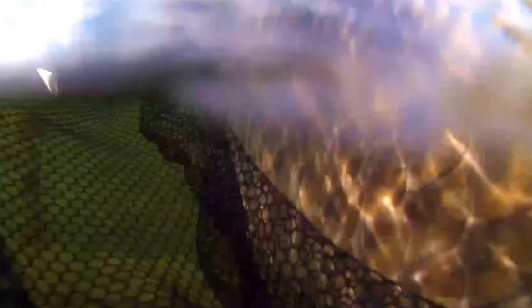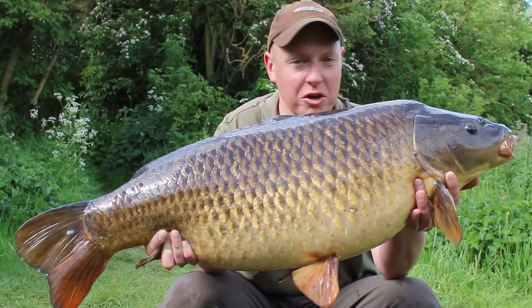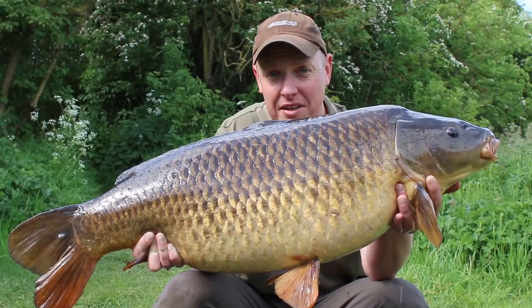Just as I was doing the photographs of the mirror, the other rod was away and this was the result. It's not quite as big — a couple of pounds short — it's 33 pounds, still a very nice fish. The fight was completely different to the mirror; I just powered this one in, thought it was a small fish all the way until it got under the rod tip.